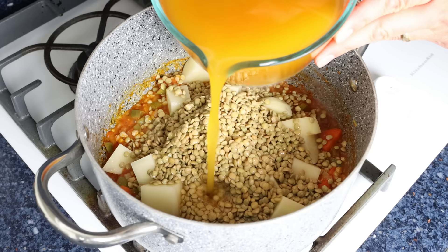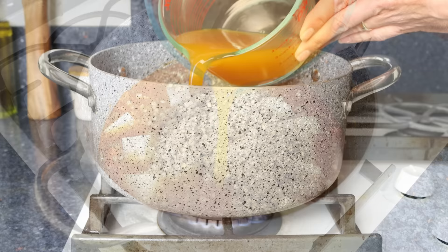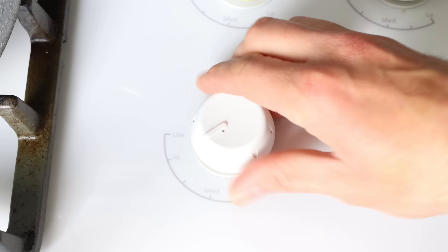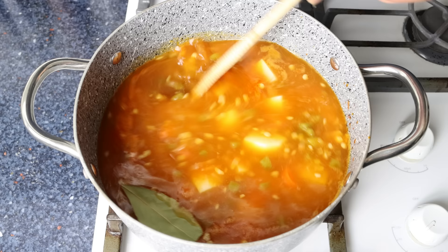Then five cups of vegetable broth, which is 1200 milliliters — you can also use water, but I prefer broth as it adds more flavor to the stew. We'll also add in one bay leaf, then turn it up to high heat, give it a mix, and bring it to a boil.